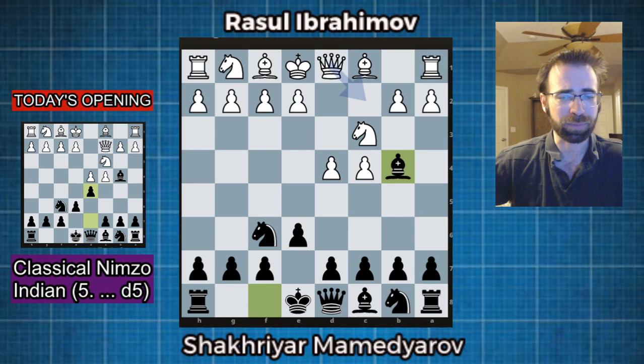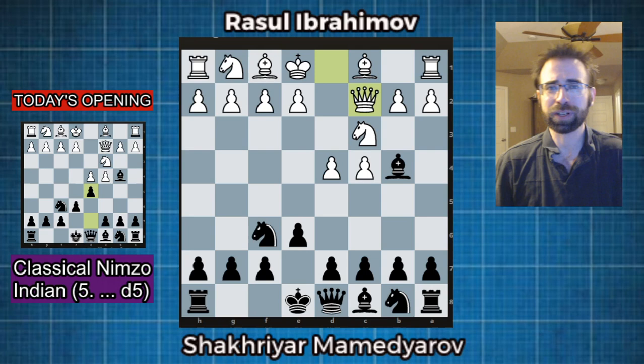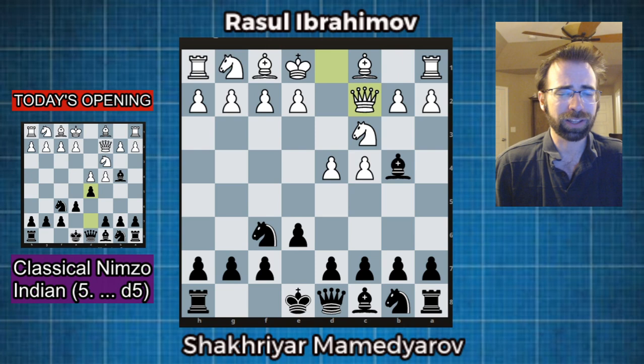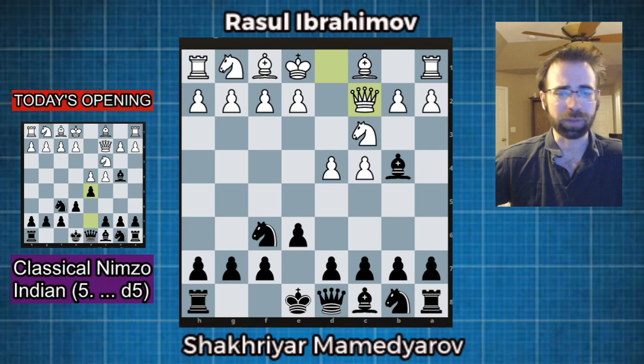e3 is the most popular at grandmaster play, queen c2 is also very popular, and probably at the club level it might even be the most popular move. But knight f3, f3, bishop g5, g3, a3, even bishop d2 — there's so many moves white could possibly play, so Nimzo is one of those lifetime repertoire openings. But let's start at what I think most people at club level are going to play: queen to c2. What I love about the Nimzo is it's completely flexible — there's easy ways you can play a very solid position with black, or you can be sharp and dynamic.